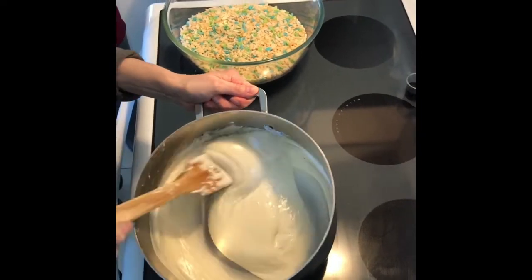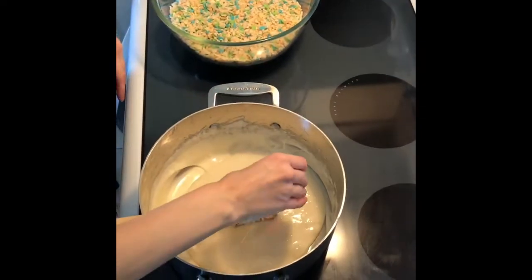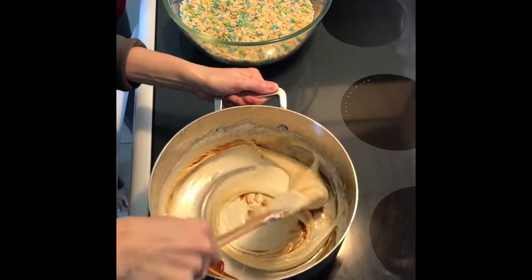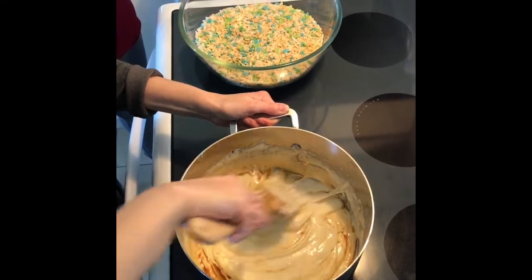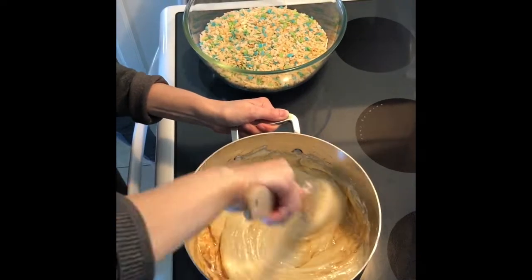Now the marshmallows are all melted, so I'm going to add the vanilla and give it a nice mix to incorporate. I love the smell of vanilla — vanilla and coffee actually!